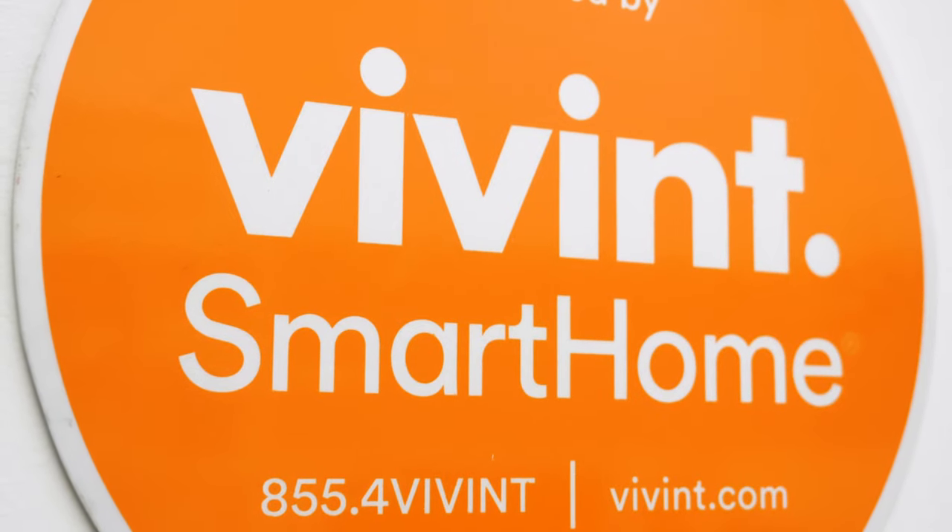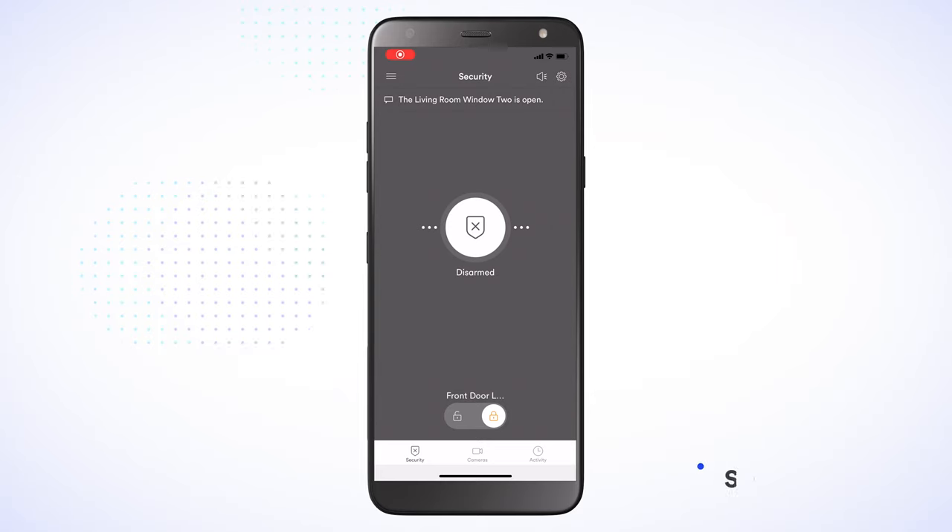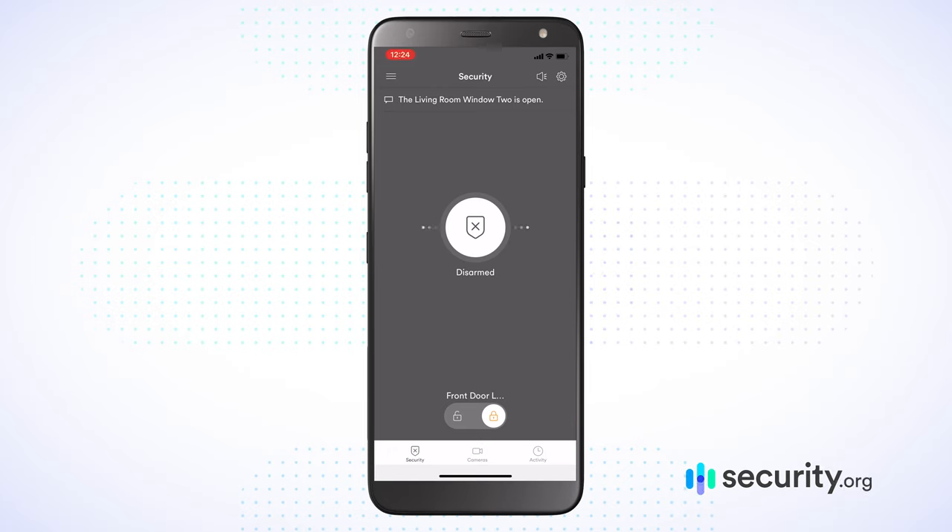Now that we've got this thing installed, let's check out the Vivint Home Security mobile application — the Vivint Smart Home app. People seem to generally be enjoying this experience. It has a 4.4 out of 5-star rating in the Google Play Store and a 4.6 out of 5-star rating in the Apple App Store. Let's go ahead and check it out on my iPhone. Here I am checking out the Vivint mobile application. Right off the bat I'm in the security section — you have different options here, and you'll see the large icon for 'disarmed' because I'm currently disarmed.